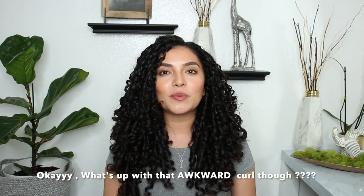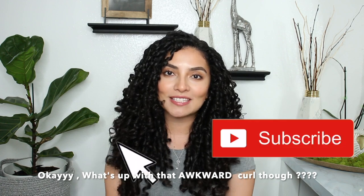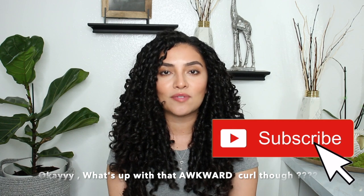Before we get into this video, if you are not subscribed to my channel please subscribe and hit that notification bell so you get notified every time I upload. Also don't forget to follow me on Instagram — I'll leave my link in the description box. I'm posting a lot more curly pictures if you're interested in that.